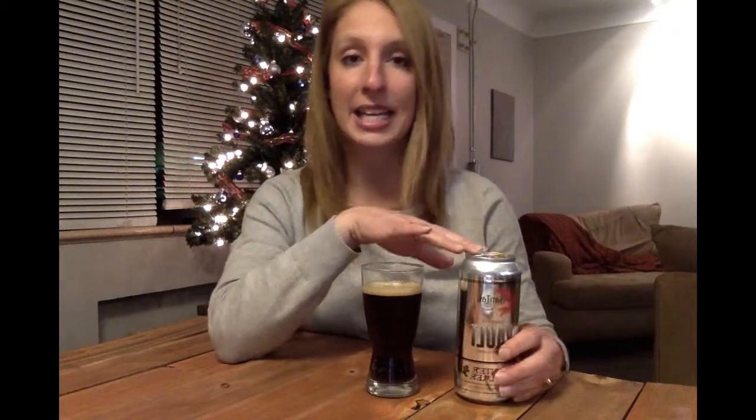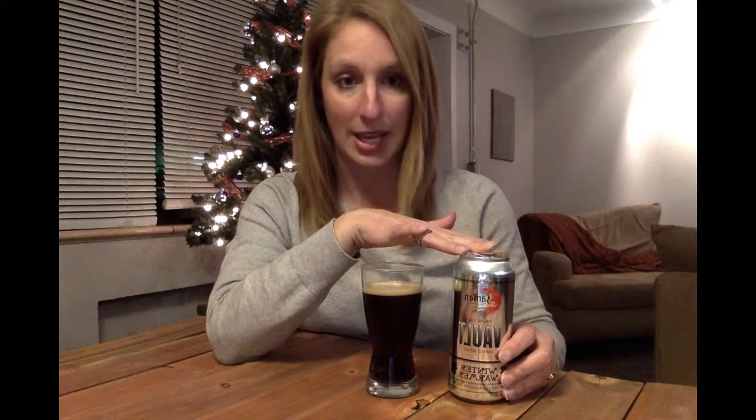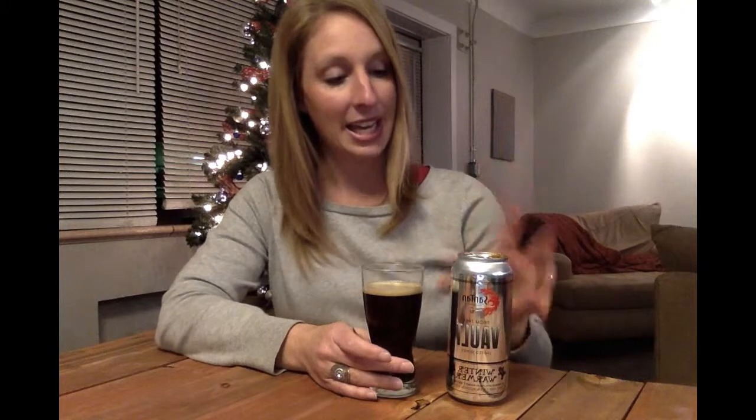It is the second in the Vault series, which is again their limited edition, and it has been conditioned for no shorter than eight weeks. It is 9.5% ABV with 25 IBUs, and again this is the Winter Warmer from Santan Brewing and I'm the Beer Snob Chick.